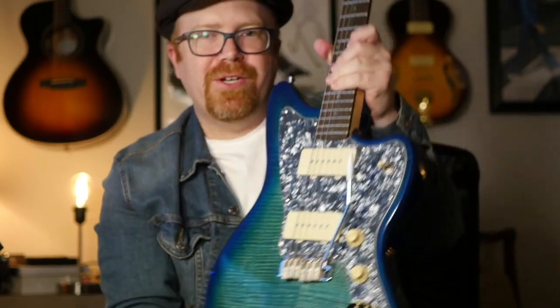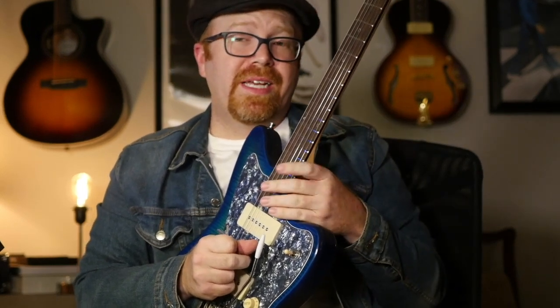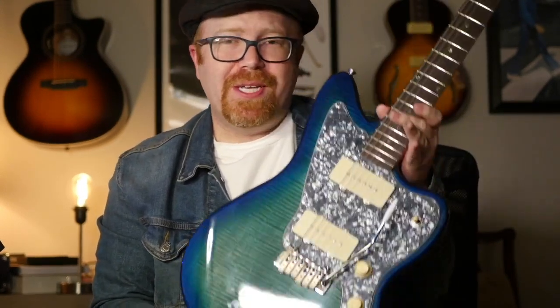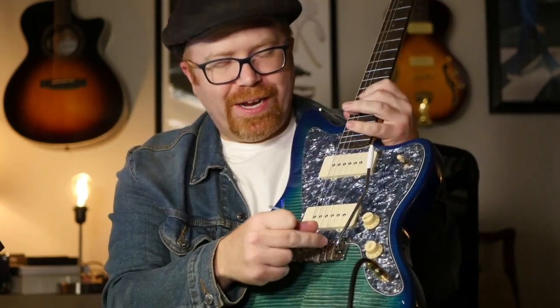When I say intonation, you check it by playing a note open to see if it's in tune, then playing it on different frets to see if it stays in tune. You can look up videos on how to do intonation. This one is close but not perfect, and I'm not sure how easy it would be to adjust.